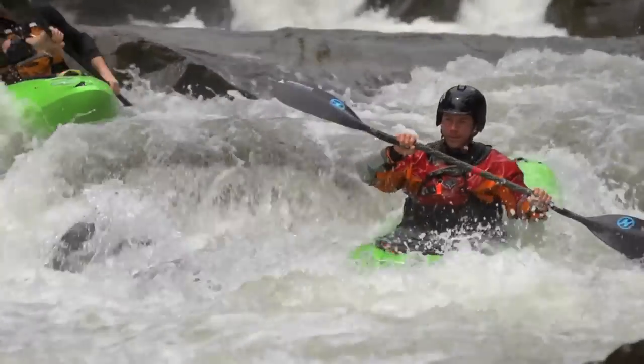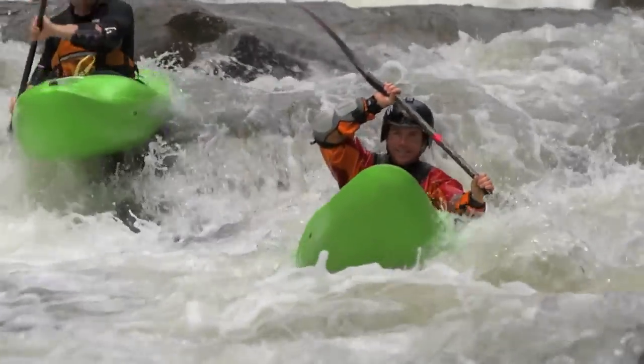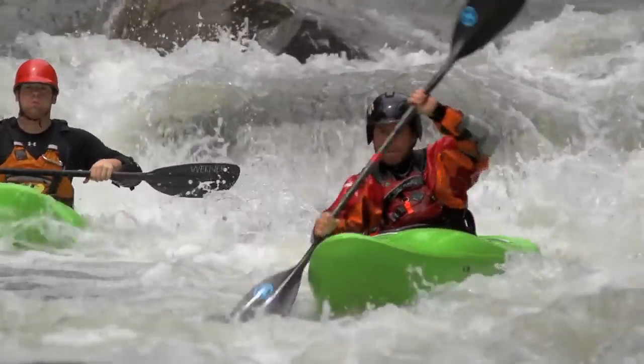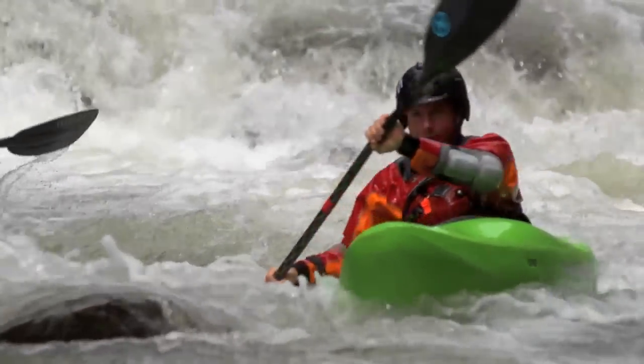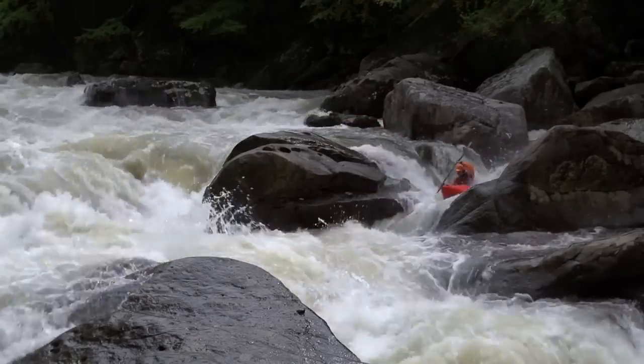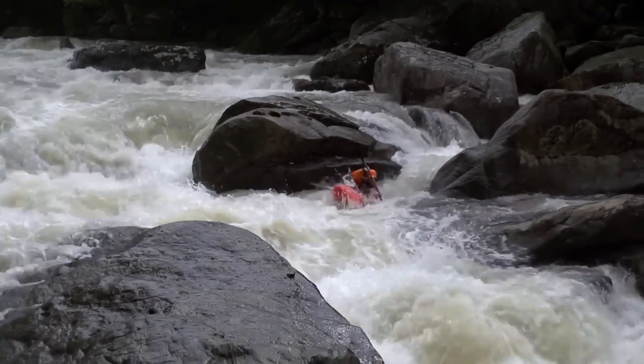We wanted a boat that had enough volume in the front that it was going to raise up, lift above the waves, and be able to punch through holes. So we needed a lot more volume up in there — more rocker through that area, peaking the deck a little bit more.